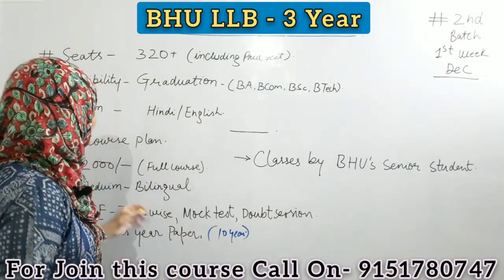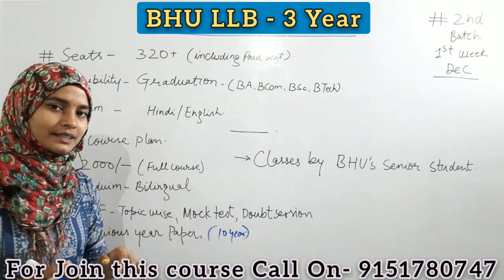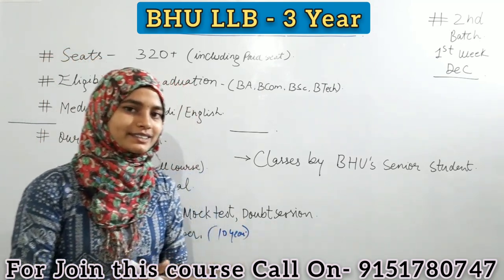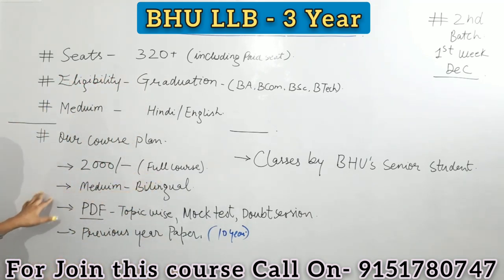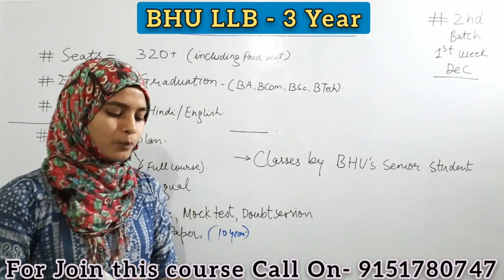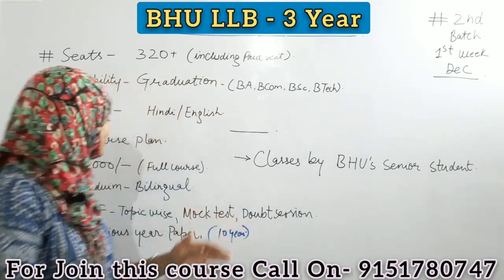Ab baat karte hain hamare coaching ke course plan ke baare mein. Hamaari coaching ki course fee hai woh 2,000 rupees hai. Yarni ki 2,000 rupees mein aapko full course karaaya jaayega, jo ki bahut achhi baat hai aap logon ke liye. Kaffi kam hai hamaare hisaab se. To madhyam jo hai, woh bilingual hoga — yarni ki aapko Hindi plus English dono languages mein classes karaai jaayengi.